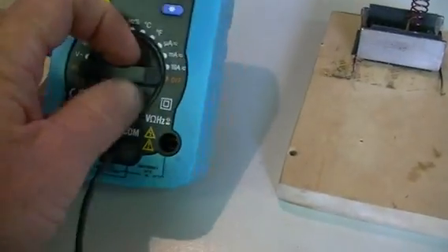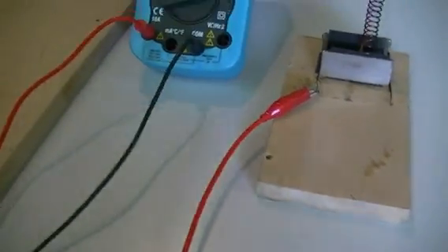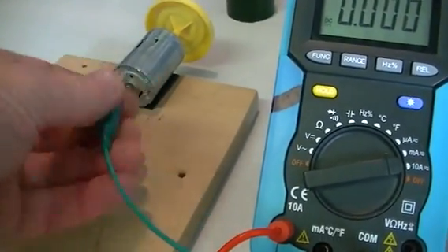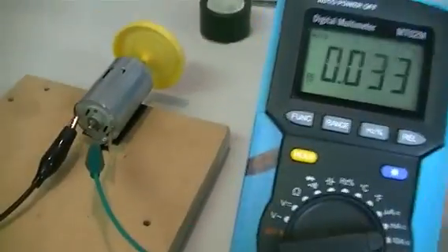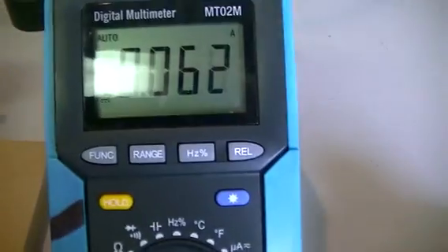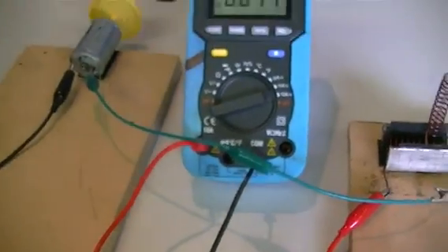Put that into amps, switch over to the 10-amp scale. A multimeter on this side, positive side to the motor. Then we grab clip leads, stick it on the other side of the motor. That's not a very good clip lead. This one wants to go in here. And apparently it's going to run now. I'll be — oh! It's running. It's really amazing.